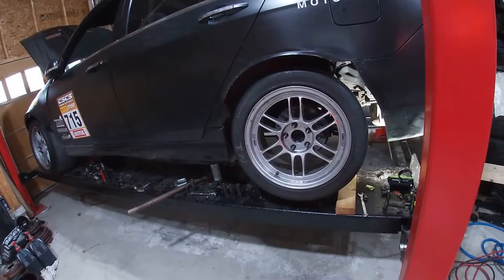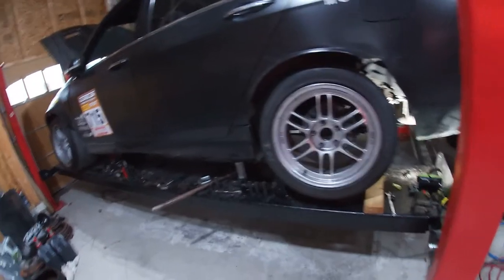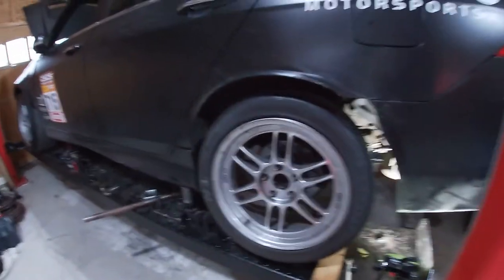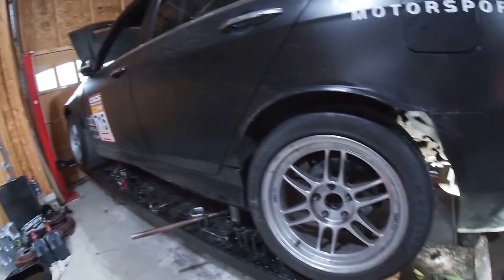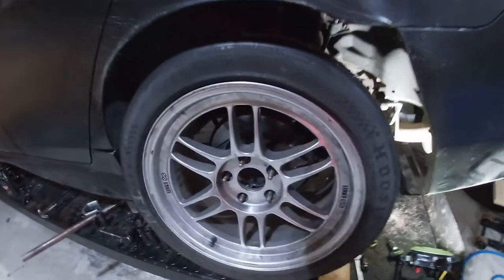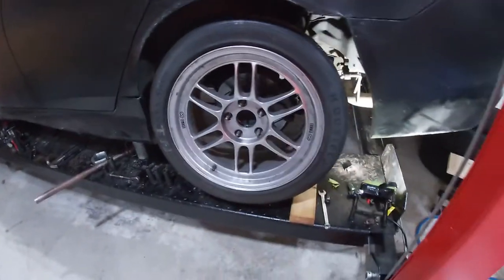So let's get to it. As you can see here, I've already got the car set up. I've got the car on jack stands and jacks as a backup, always, just in case something wants to move or go wrong. First thing you're going to want to do is remove the lug nuts and remove the wheel. That will give us access and enough space to get into that suspension.